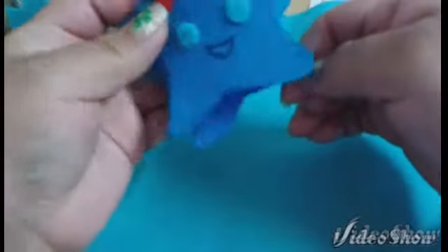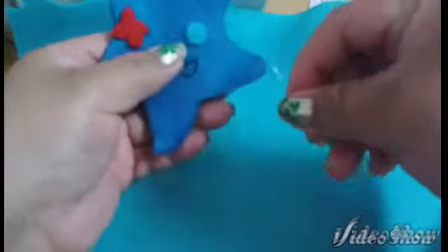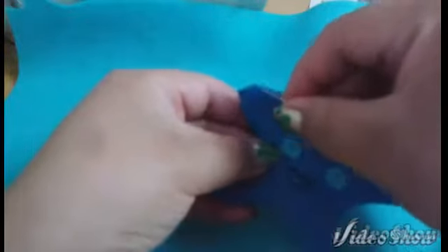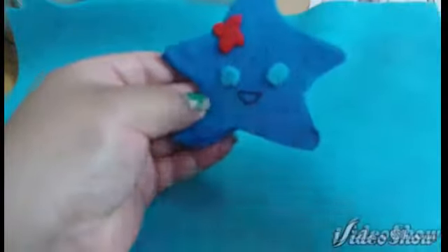Go ahead and set together and align your two starfish body pieces until they are correctly aligned. Then you will need to start your blanket stitch all around and throughout your starfish body, leaving a gap for stuffing.